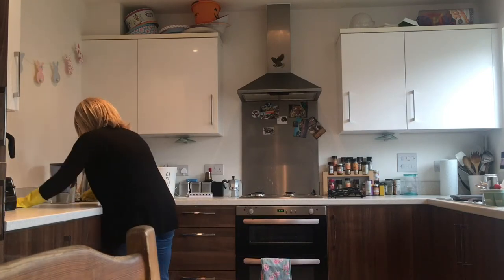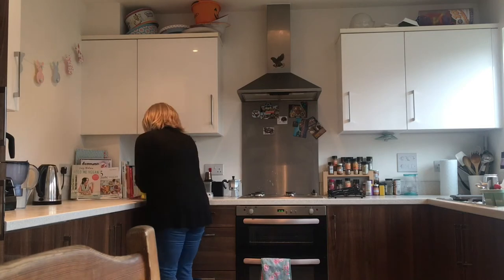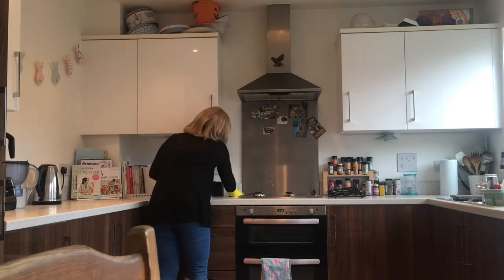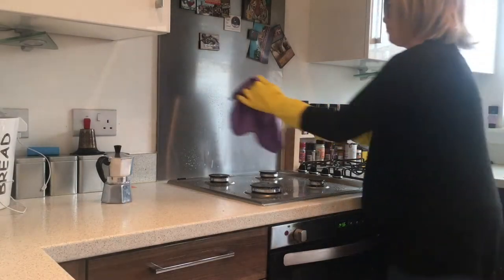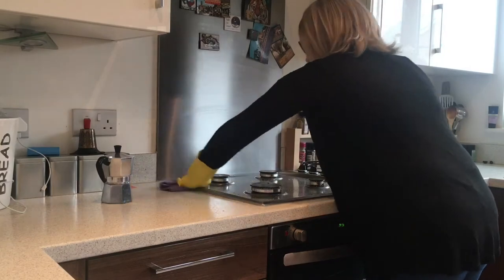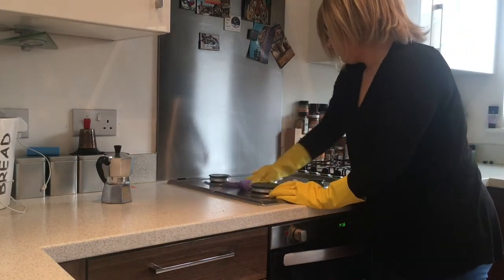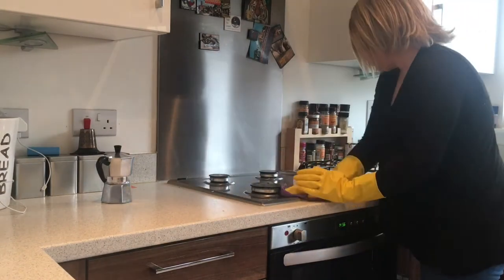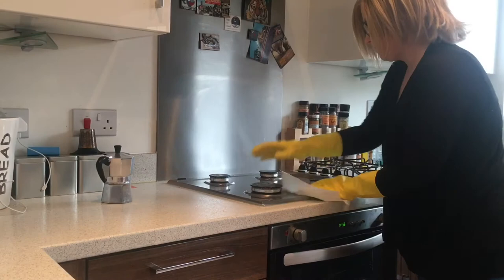I give the smoothie maker a quick wipe over as well because we have a smoothie every morning so it usually drips a bit. Just give it a quick wipe over making sure I get all the crumbs from sandwiches that I've made. And then just wipe over the hob, wipe over the back, removing anything that might have been spilt on there from breakfast from the porridge, and then give it a quick dry over with the kitchen roll.